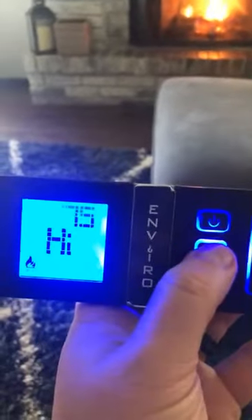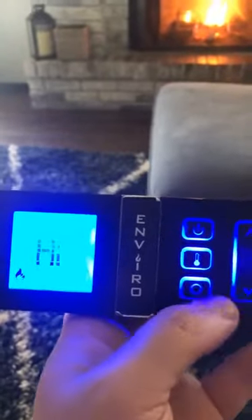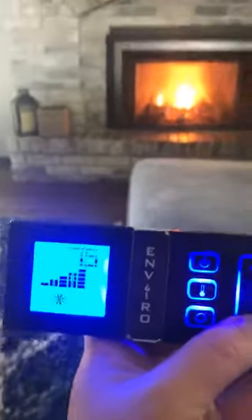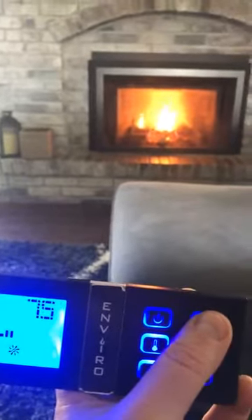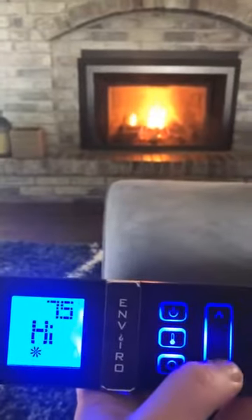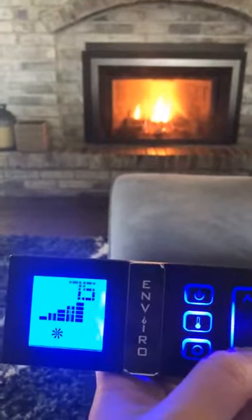Now we can do some thermostat stuff — it'll come on and off as it heats up and cools down, but I'm just going to leave it on full blast. The next little deal here is the blower. You can hear the blower going and I can turn the blower down, or turn it up. I like to turn it down a couple of notches.